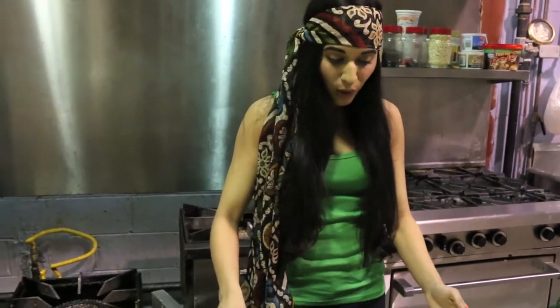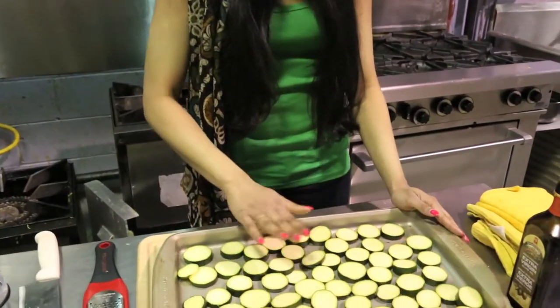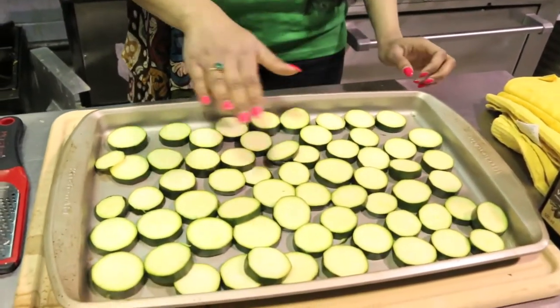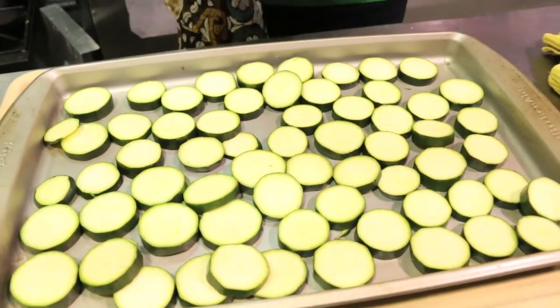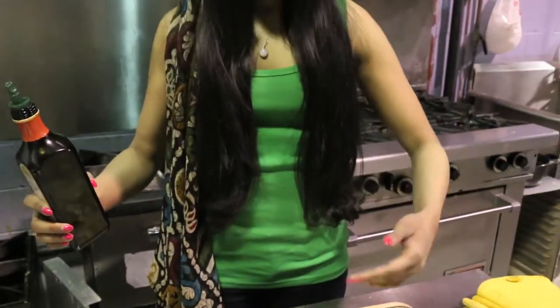So we're going to start off with the zucchini. I have about four zucchini which I have cut into rounds on the sheet pan. Now the thing with zucchini is sometimes they're big, sometimes they're small. Which size do I choose? It doesn't matter — just get the zucchini and as long as it fills a sheet pan then you're good.